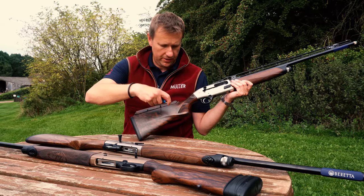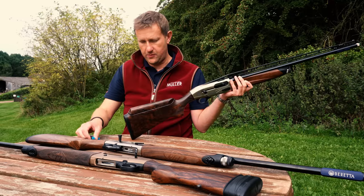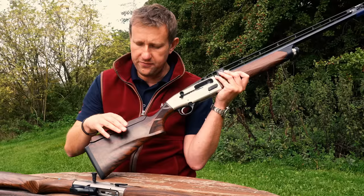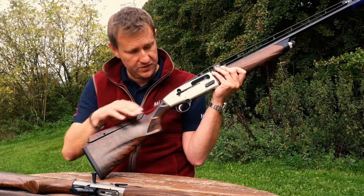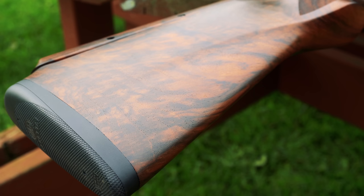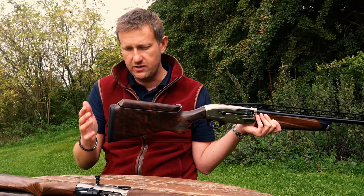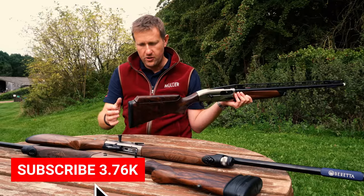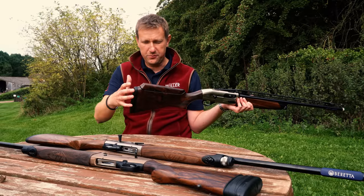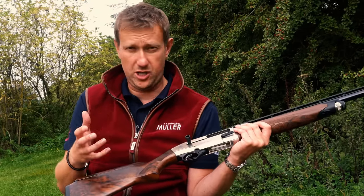Whereas most A400 models are supplied with a shim kit — plastic shims that sit at the back of the action determining the drop, cast, and height of the gun — if you find there's not enough adjustment in the Monte Carlo on the XL Multi-Target, we can fit a higher or lower shim to change the height of the stock. Standard Beretta tackle at the back is a Micro-Core recoil pad. I like these pads — they don't add weight, they come in various sizes. Standard length of stock is 14 and 5/8 inches; if you're tall you might want a 28mm pad, and we can get it up to around 16 or 16.5 inches depending on your requirements.